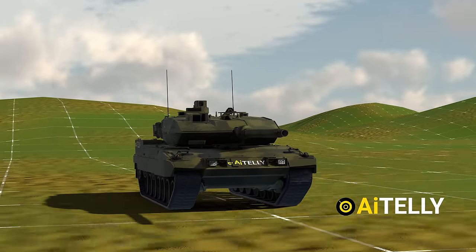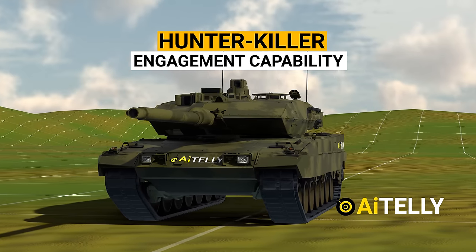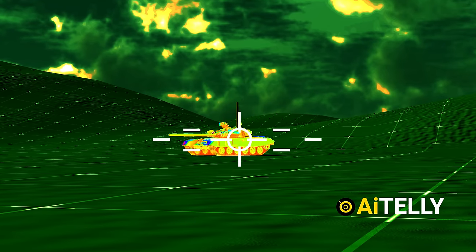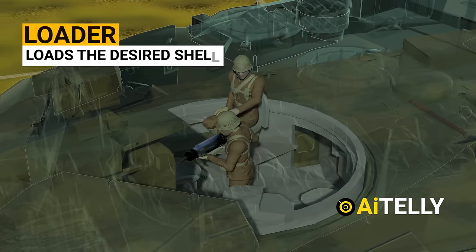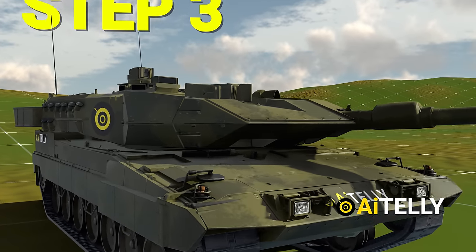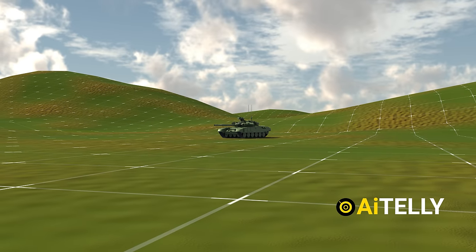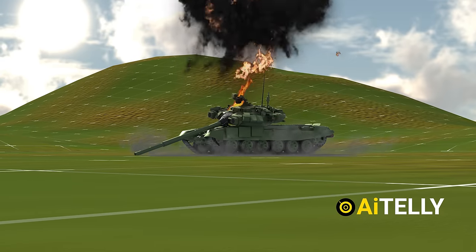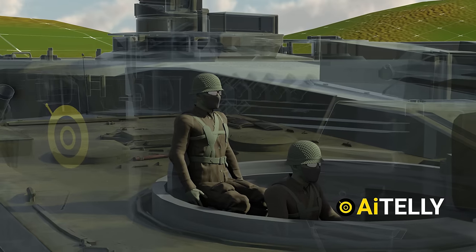Let's see how this works. Step one: the Leopard has a hunter-killer engagement capability. The commander uses a panoramic sight with thermal imager to search for targets. Once the target is selected, the gun is laid on the target automatically. Step two: the loader loads the desired shell as ordered by the commander. Step three: the gunner gets directly on target with better sights, factors in windage and elevation, and takes the shot. The gunner completes all aiming and firing. During that time, the commander is already looking for the next target.